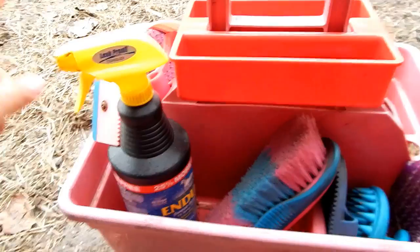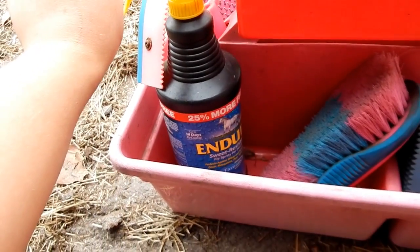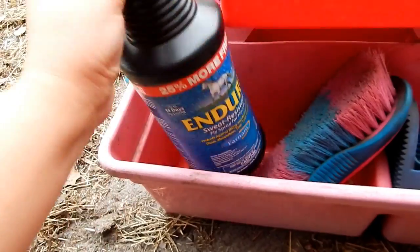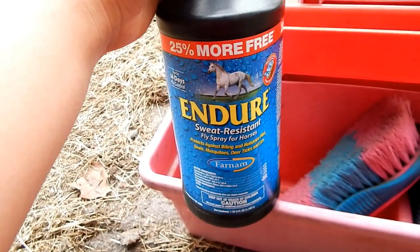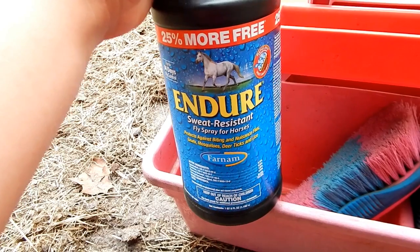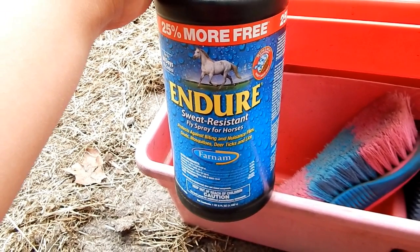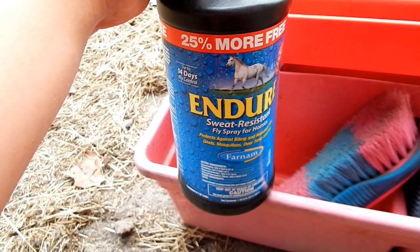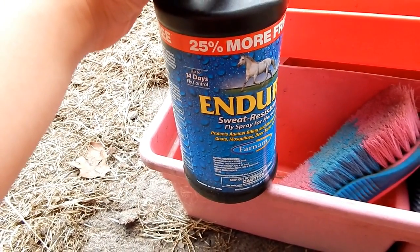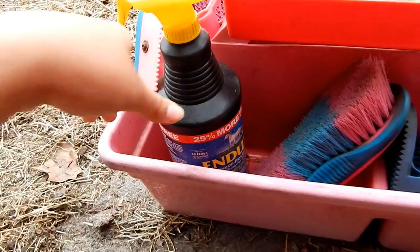The first thing I have in here is fly spray. I've just started using this one and it works amazingly — I'll link it in the description box. It is sweat resistant and you only have to reapply it every 14 days or every time your horse gets wet, like if you rinse them off or bathe them. I love this fly spray.